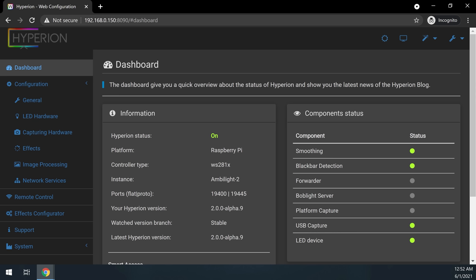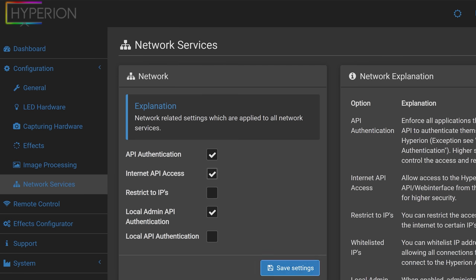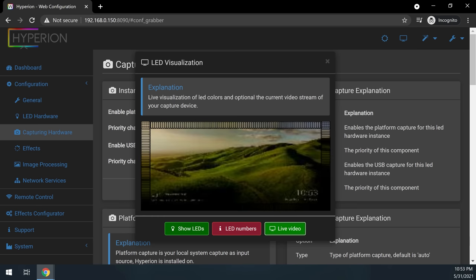The last setting to enable is Internet API access, which lets us control the LEDs from a phone or other internet-connected device. Go to Network Services under Configuration, check the box for Internet API Access, and click Save. At this point you should be able to see a capture image on the Pi. Scroll to the top, click the TV icon, then click Live Video — you should see the captured image along with a preview of the LEDs around the screen. The captured image doesn't need to be the highest quality since all we really care about is the colors.